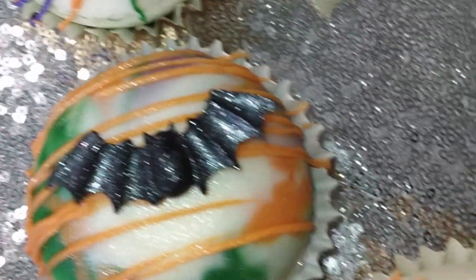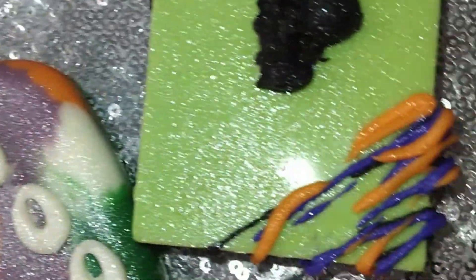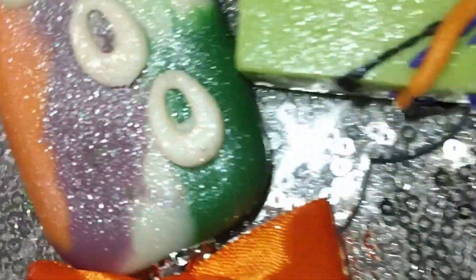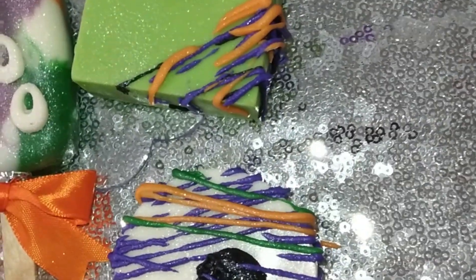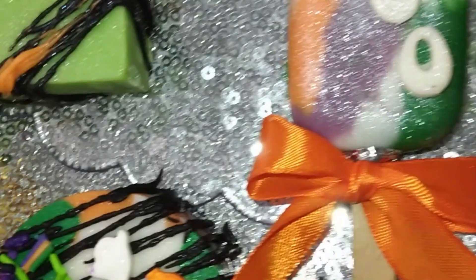Hi guys, welcome back to the channel, and welcome to those who are just now finding us. We wanted to come in today and just show you some of our fun little treats that we have created for this spooky little Halloween. Are you ready? Let's get started.